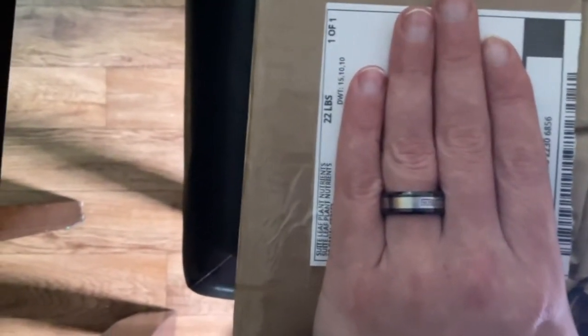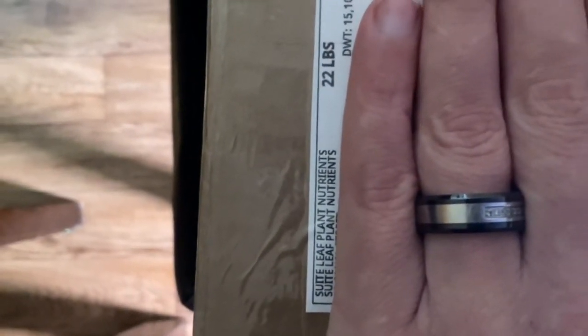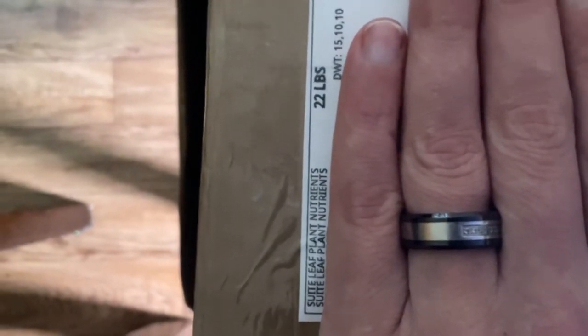All right guys, how y'all doing? This is Tragic bringing you another exclusive. Sweetly sent us a package — this side up — and we're gonna dig in here and see what wonderful toys they gave us.